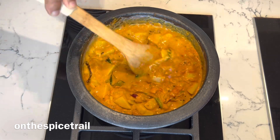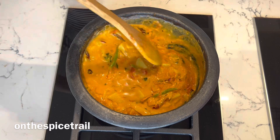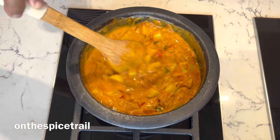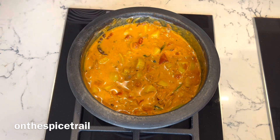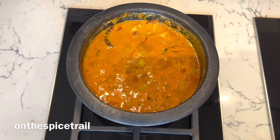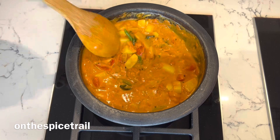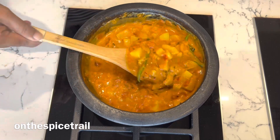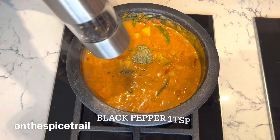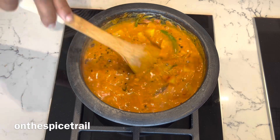Once the water is added, mix it well and let it cook for another 10 minutes. Once the curry is boiling, give a stir and check the consistency of the curry. Add in fennel powder and freshly crushed pepper, and mix it well.